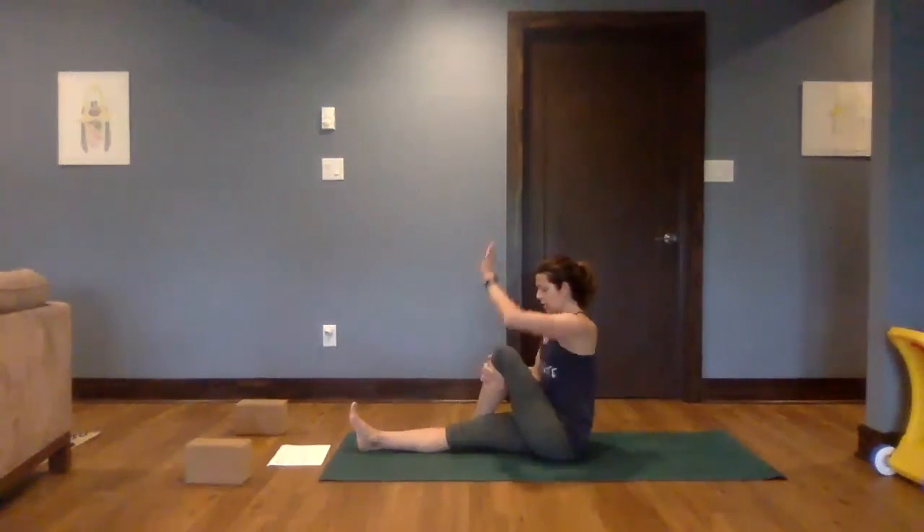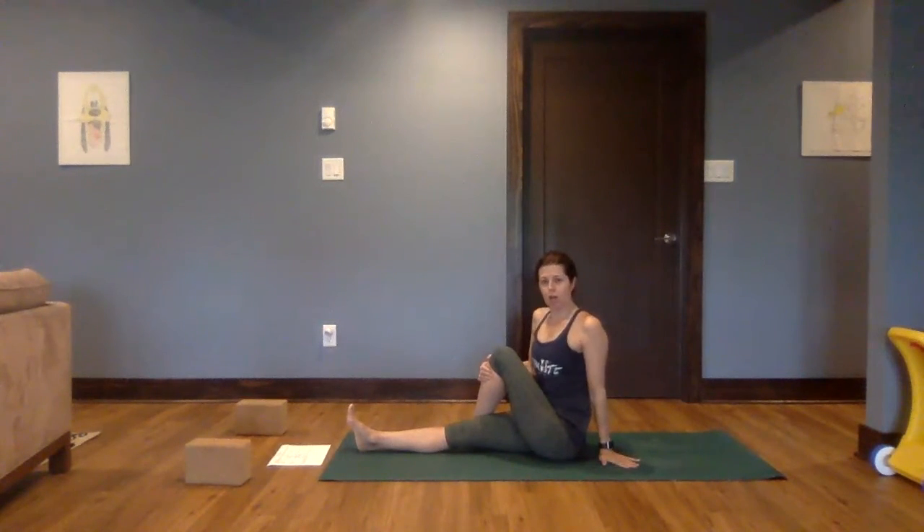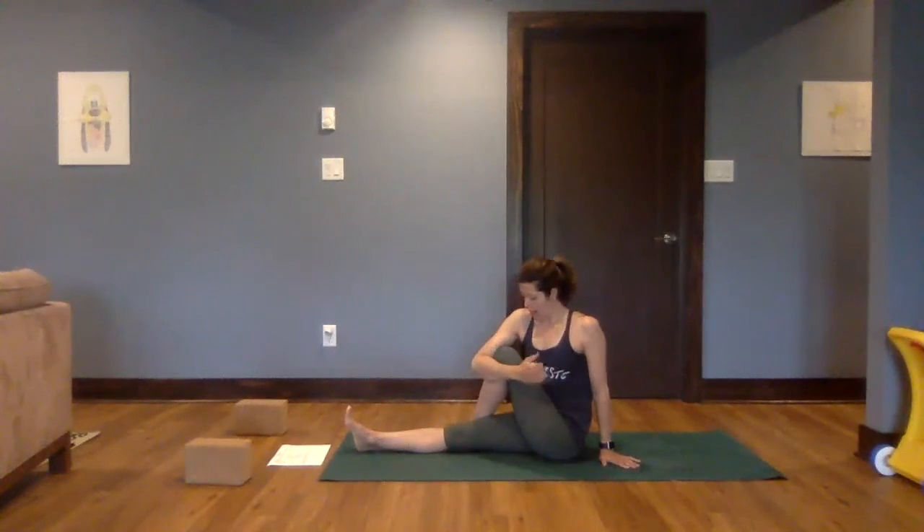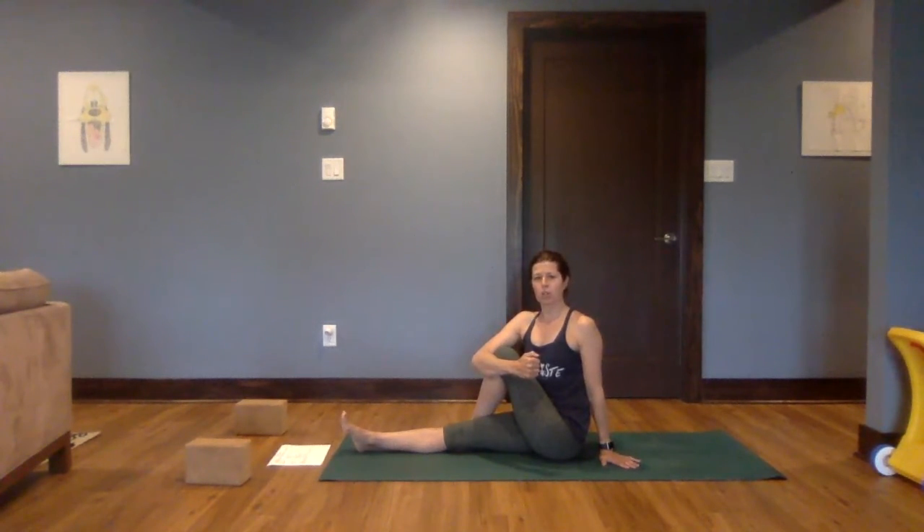Left hand will come behind you — either to a block or to the mat. Press down and sit up nice and tall. We're going to take our right arm out to the side and then wrap that right arm around our left knee. Hug that knee in and feel that friction — you're hugging the knee in and it's a little bit easier to sit up tall. You can press down through the hips, lift up through the spine, lift up through the crown of the head. If all things feel great, you can hook that elbow to the outside of the knee. Let's hold here for two more breaths.